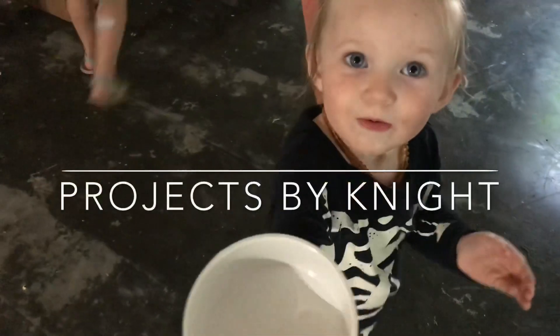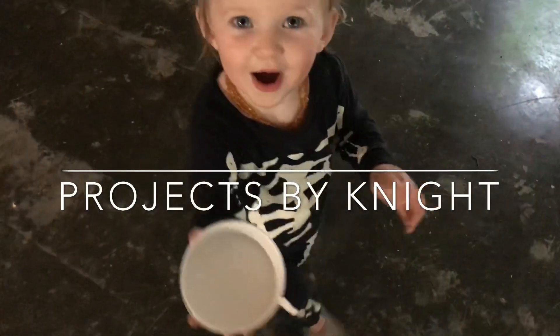What is that? Do you need this? What is it? A pie. A pie?